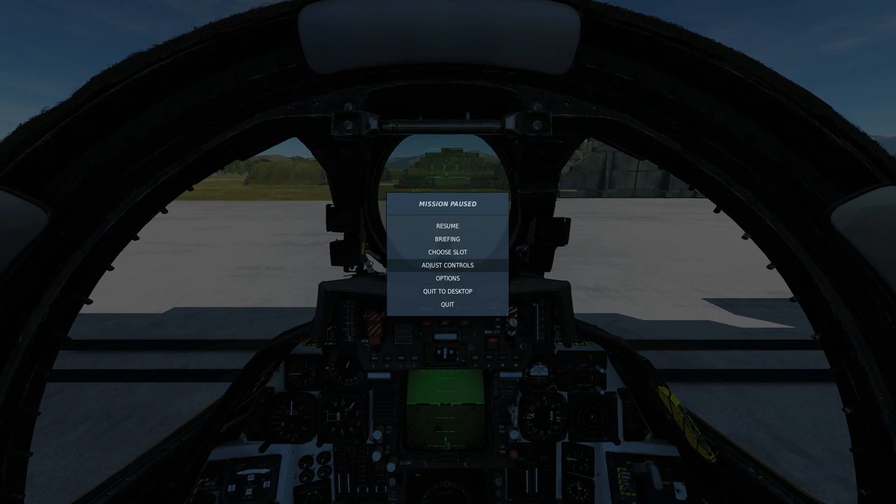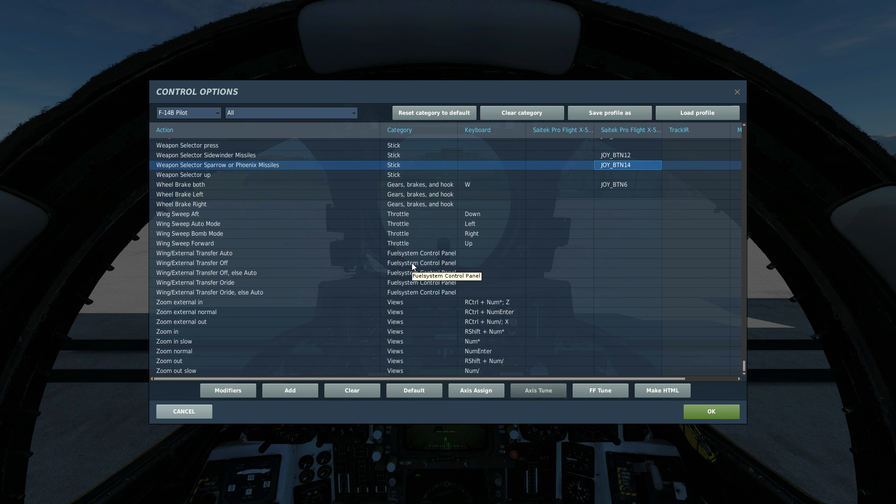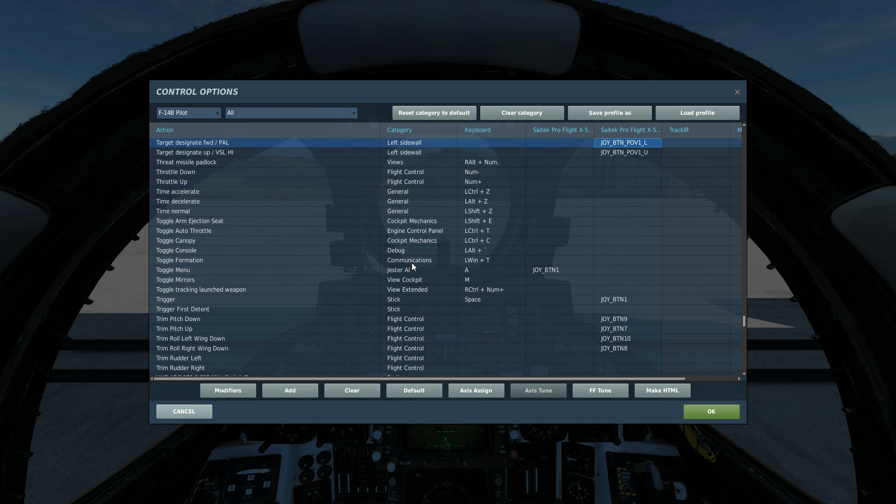Before we go any further, let's have a look at today's controls. To fire the missile is a pull of the trigger. To select the Sparrow we're going to use Select Sparrow or Phoenix Missiles. To get an STT radar lock from the pilot's position I'll probably use PAL, or Target Designate Forward. That should do for today.